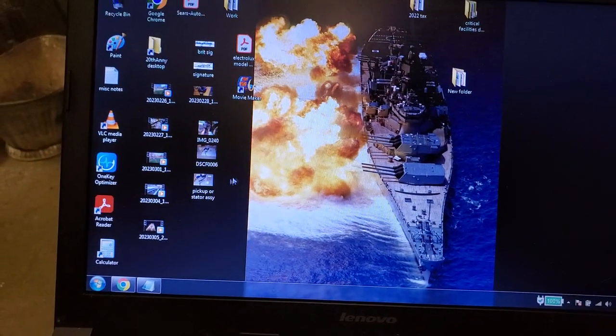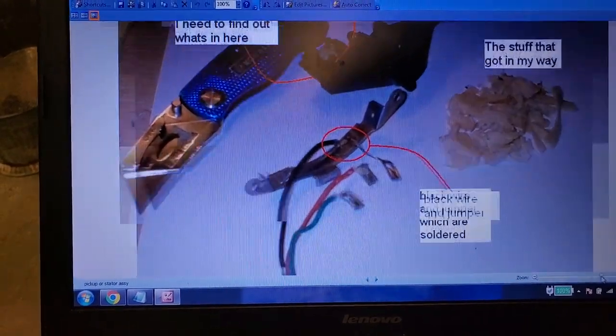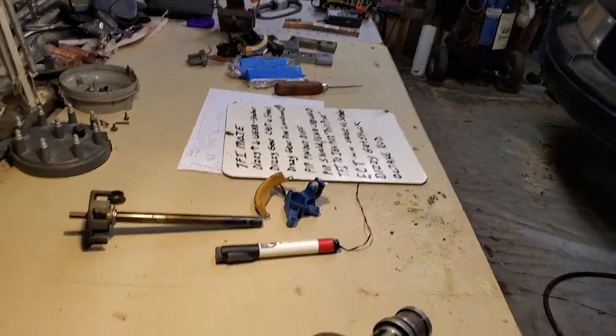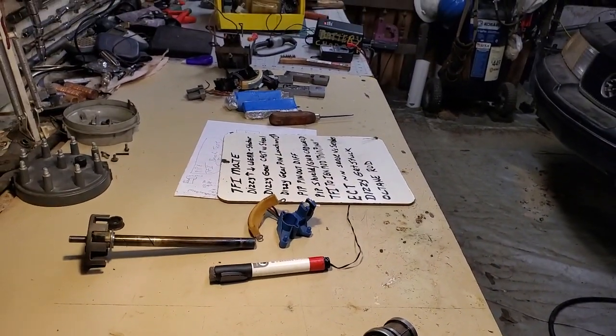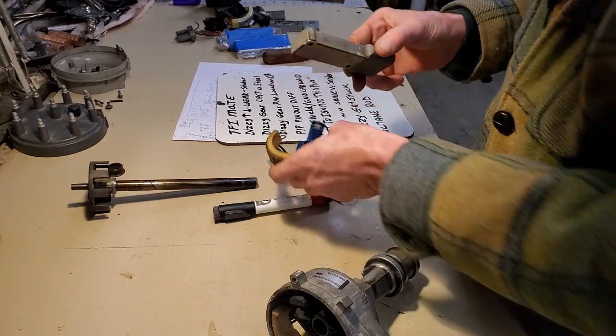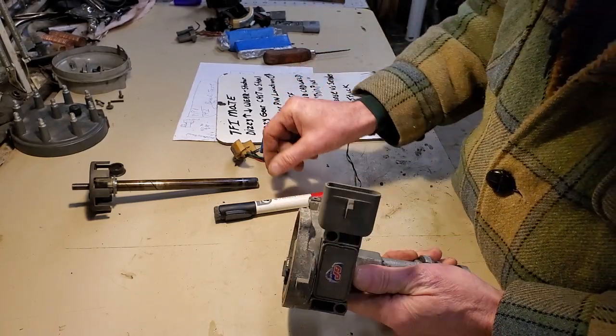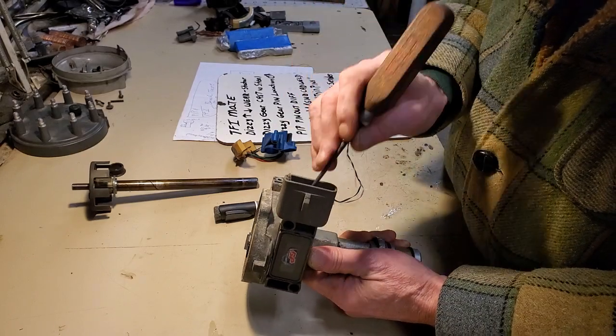These three conductors come from the Hall effect sensor and transition into female spade terminals, but the black wire is interrupted. From a technical perspective, what it points to is some of those resistance checks where they were asking us to check and make sure we got a good ground, assuming everything's installed together with the distributor.